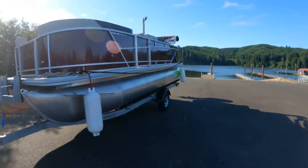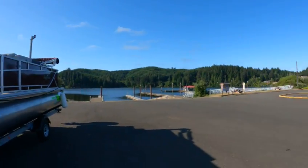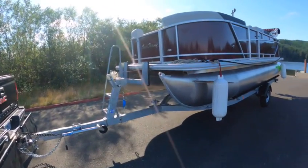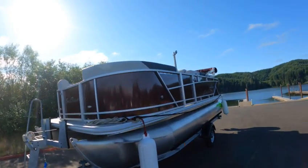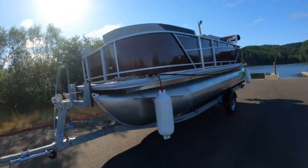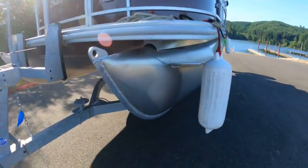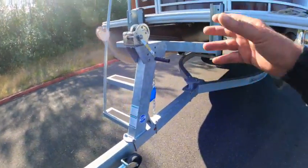Hey, this is the Boat Doctor down here at the beautiful town on the lakeside. This is the main lake, out here in a 20-foot Geneva Sun Chaser, Smoker Craft pontoon. Got the little fins there to keep the water down. You gotta love that. Nice trail.